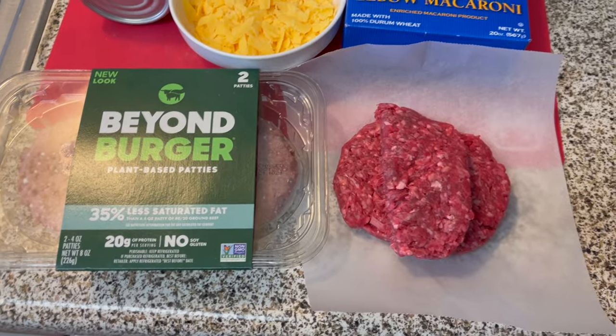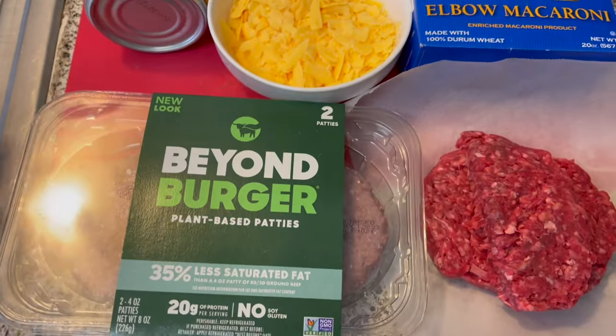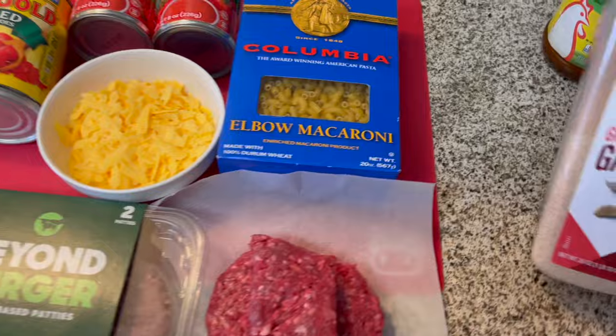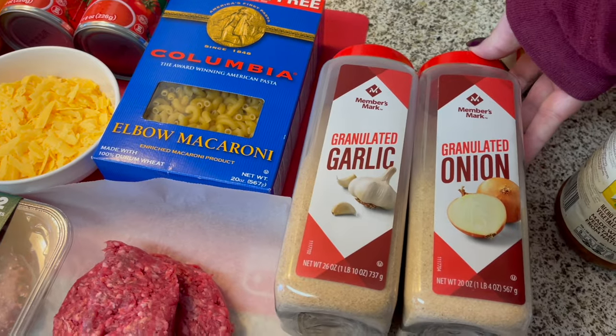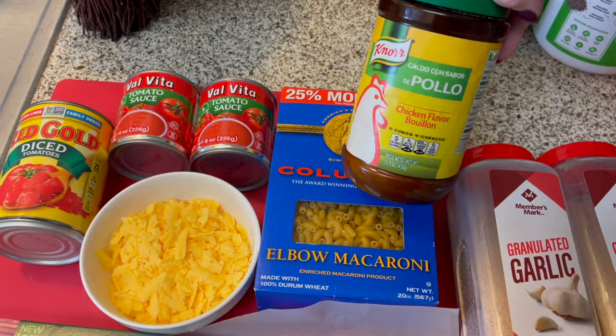Goulash is a popular American comfort food, and so as not to confuse my viewers from other countries, American goulash is not at all like Hungarian goulash. Most American goulash recipes call for beef of some kind, macaroni noodles, tomatoes, either tomato paste or tomato sauce, onions, garlic, and paprika. Some recipes include cheese — I'll be using sharp cheddar in my recipe.